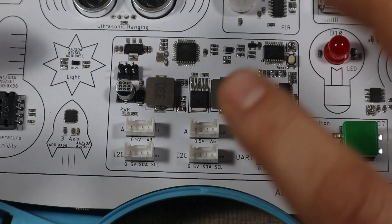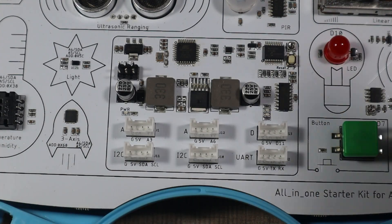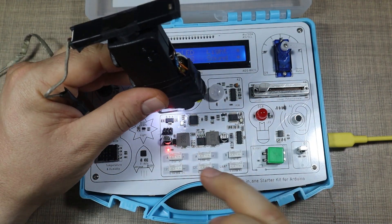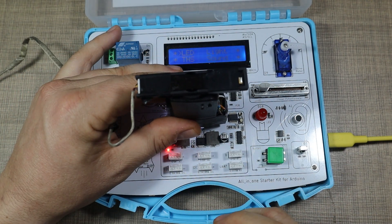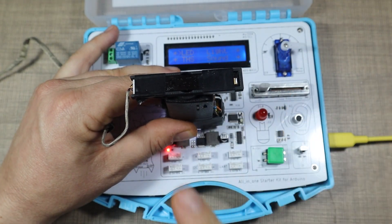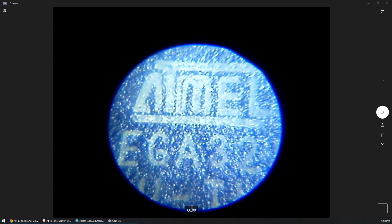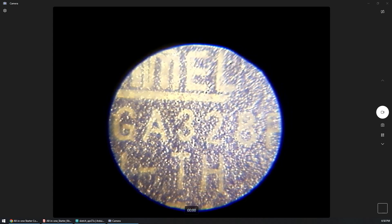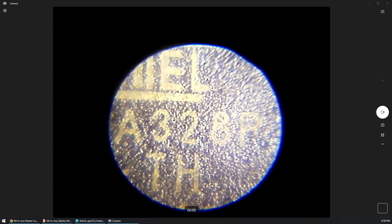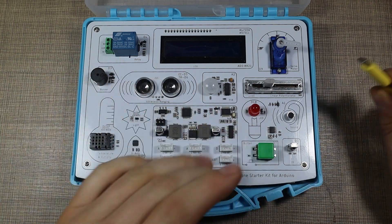This gives you an easy way to work with different sensors and learn Arduino programming. Taking a quick look at the chip using my microscope — which I built in a previous video — we can confirm it's actually using the Atmel ATmega328P, exactly the same as on the Arduino Uno.